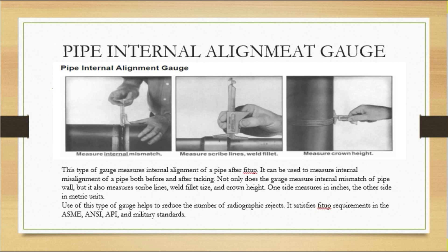In the next section, we will show how measuring internal mismatch is done. The internal alignment gauge also measures scribe lines and weld fillet. For fillet welds, you can check the scribe lines. Crown height can also be checked using this internal alignment gauge. So it is not only for internal alignment — this gauge can check these three types of measurements.